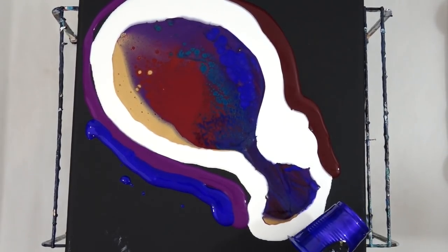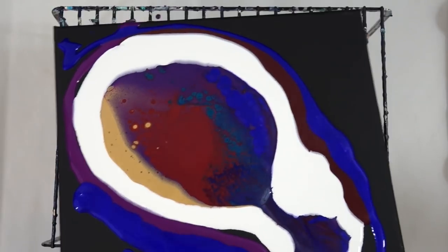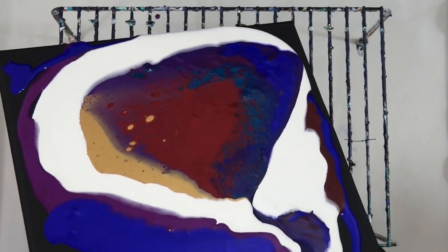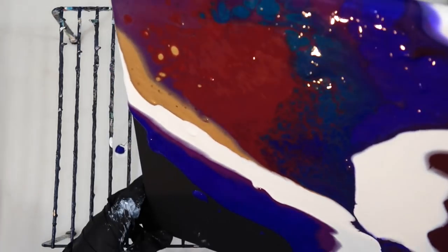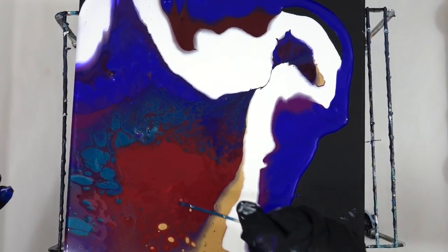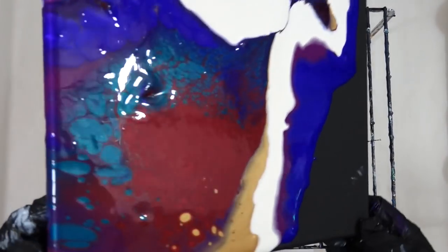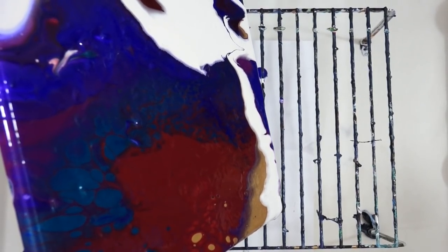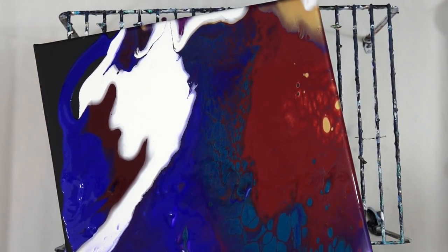My point in this cloud pour is to get some of the colors to bleed through the white, so I'm not necessarily looking for that pure white look. Sometimes you have to just stop and remove a lump of paint. I'm not looking for that pure white look but I am looking for that beautiful bubbly look, and to do that you need to use air - I'm going to break out my little airbrush now.